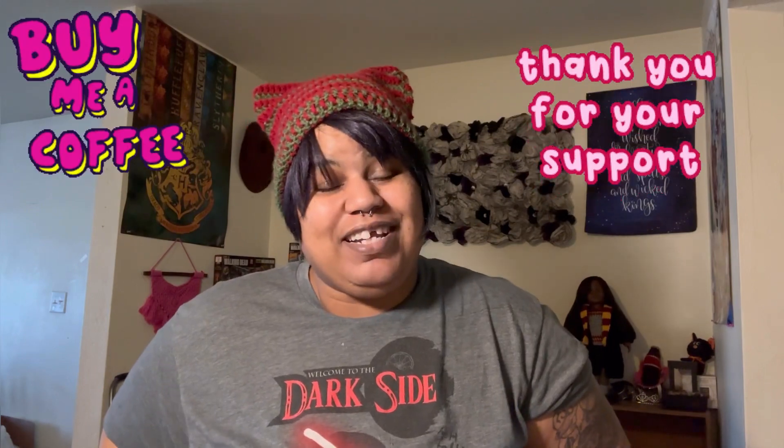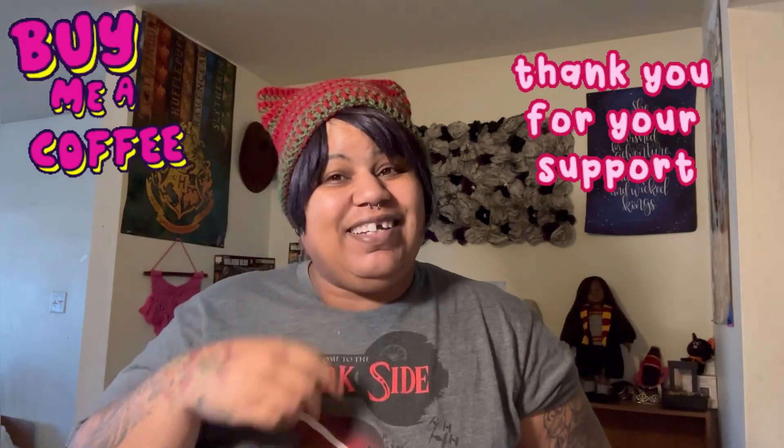Thank you so much for taking the time to watch. Please give this video a like, comment, and subscribe, and don't forget to click the notification bell to be notified whenever I post another video. Look in my eye and I will see you in my next video — bye!